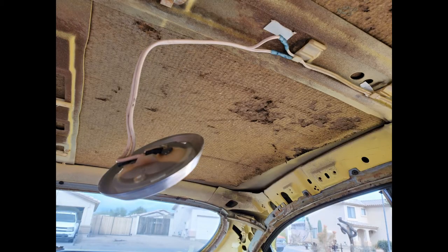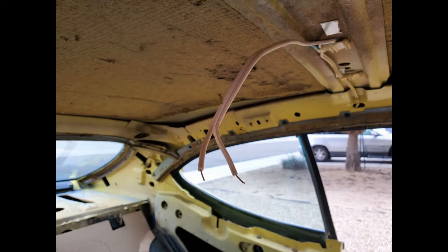I'm installing a new dome light, and the new dome light kit comes with some pigtails that connect to the contacts for the light. I went ahead and cut back on the wire because the wire is so stiff that if I tried to wad it up and push it into the headliner, it may poke down and put a little bulge in my headliner. So I went ahead and cut the wire short.